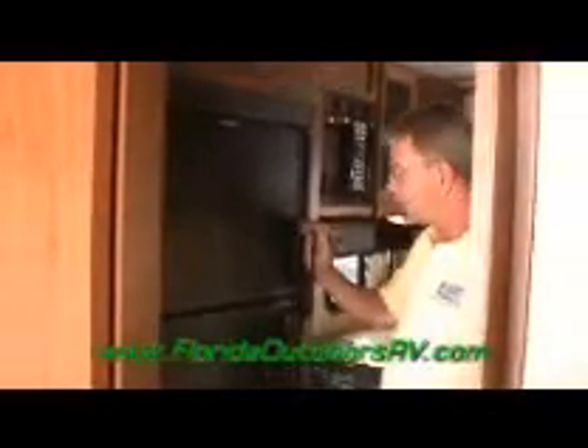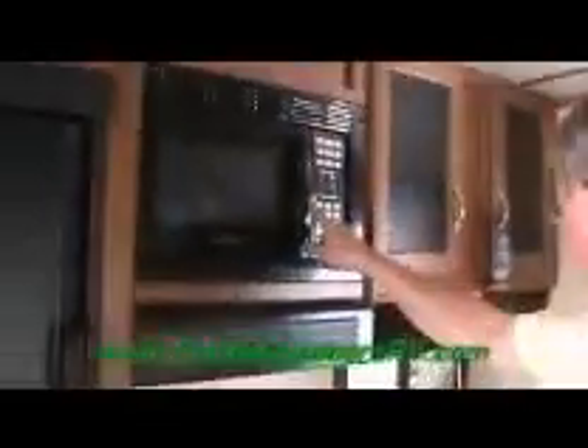Coming into the living area, we have the Dometic 8 cubic foot refrigerator-freezer — it operates in either LP or auto mode. There's a Suburban cooktop range with a ventilated hood over it, and a microwave. Something unusual in toy haulers is a two-sink installation — a shallow one and a deep one. The floors are covered with a very durable material called DuraFloor. If you cut it and glue it back down, you won't be able to see where you did that.